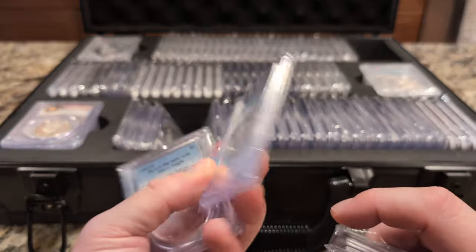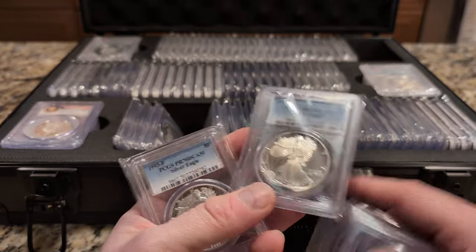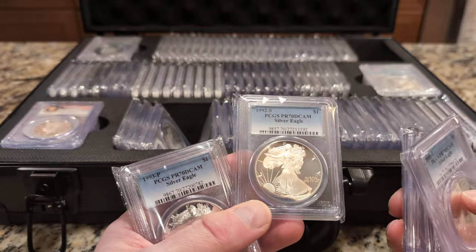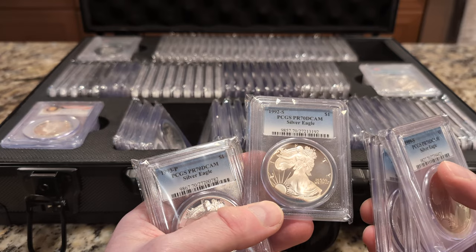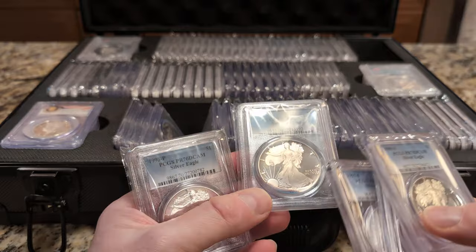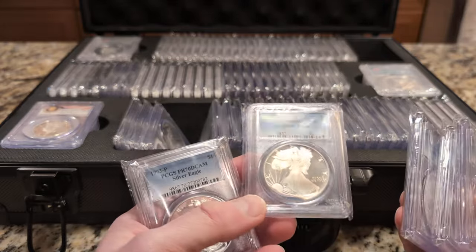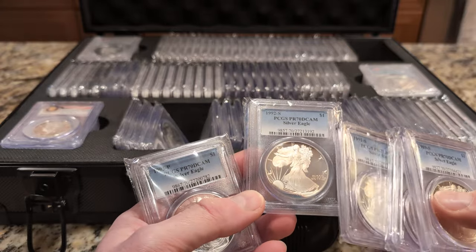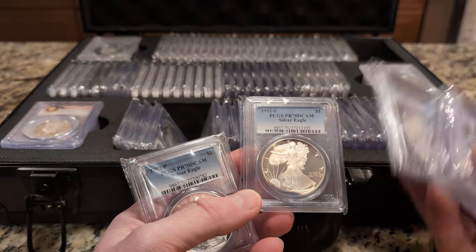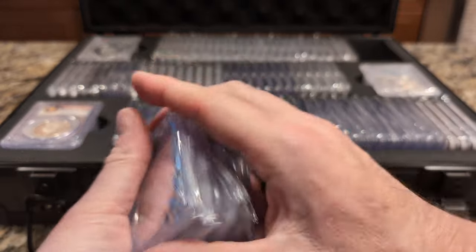It's toning inside the slab, which tells you the slab was not 100% airtight — or maybe they're not airtight in general — but somehow something got in there and caused a reaction. What does that do to the coin? This is a grade 70, which is like the best grade. Is it still considered that? Is it a big deal? This coin isn't very expensive to begin with, but I'm curious what kind of impact this has on a coin graded 70.